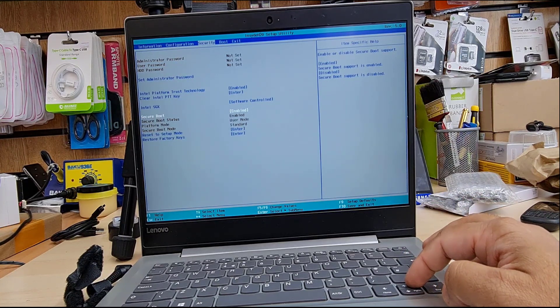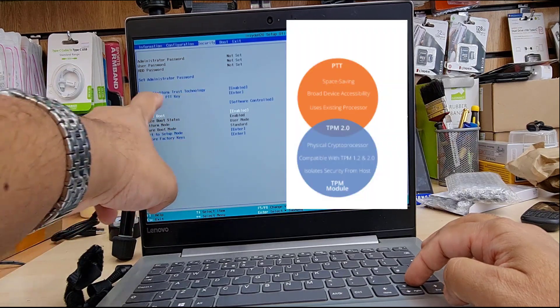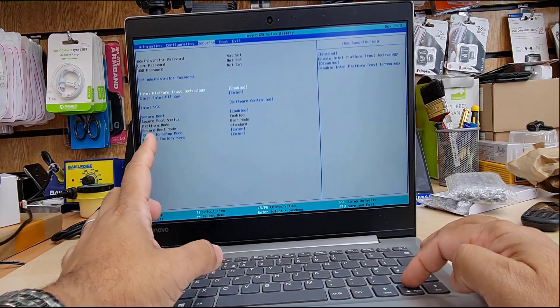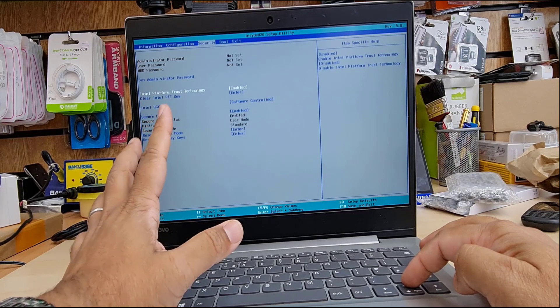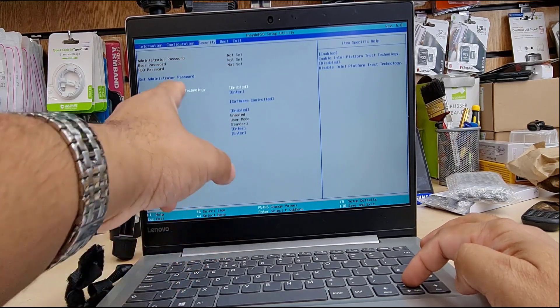And once you've done that, go back to the top, which is called Intel Platform Trust Technology — PTT. PTT has to be enabled. This is similar to TPM. Don't be confused — this is from Intel. Just hit enter and make it enabled.